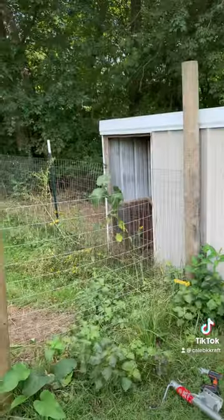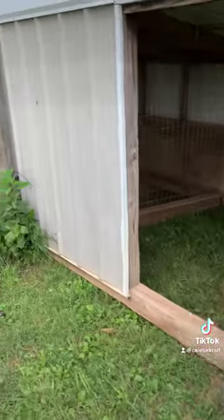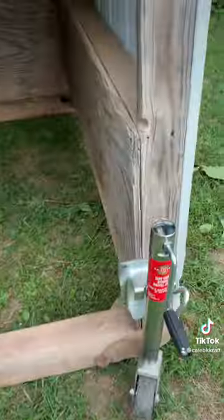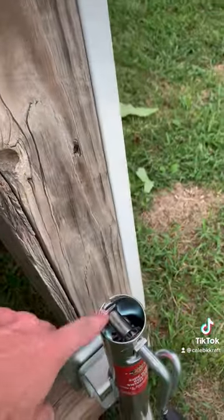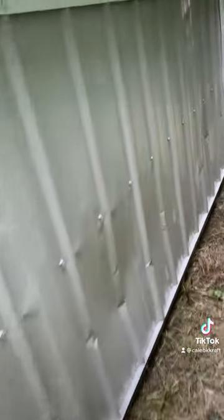It worked! I've got to do a little repair work — one of these split. It's just an old two-by-four, one of them split while I was pushing it, but it worked. It got it here. I can take those jacks off, attach them to other sheds, move them around my property. It worked!